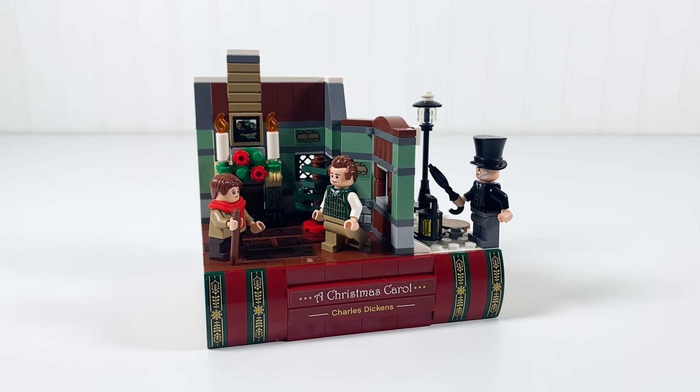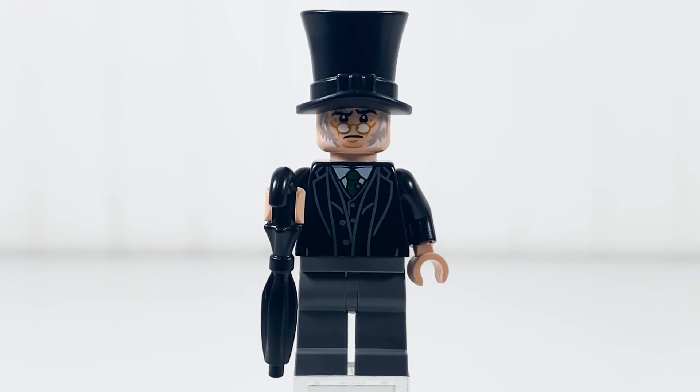And here it is — first, the minifigures. First, we have Ebenezer Scrooge. He has a top hat and one face expression: a quizzical look with his eyebrow up. I would have liked to have seen a grumpier or a mad look, but his beard and old-school glasses look good. He comes with an umbrella and a suit print for the torso.